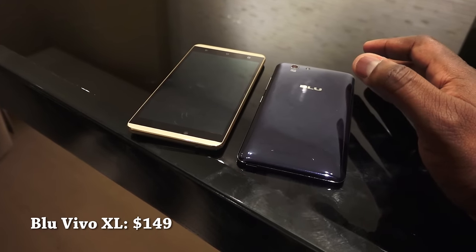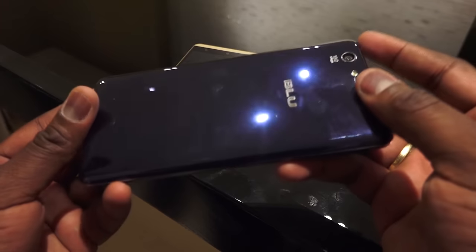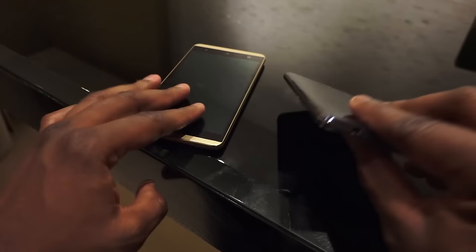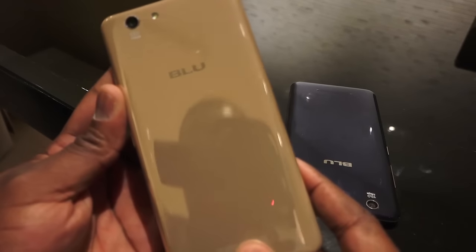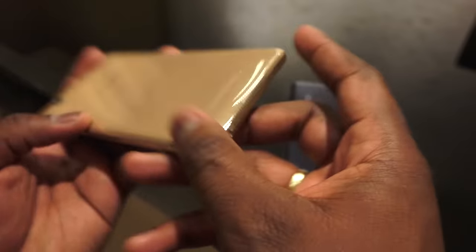Now taking a look at the Blue Vivo XL, the XL is similar in size to the Blue Vivo 5 but has a few differences. One is the design — they call it a liquid design, with a distinct finish. It comes in various colors: champagne, gold, blue, and rose gold — four different colors you can select from.